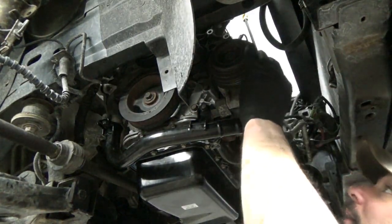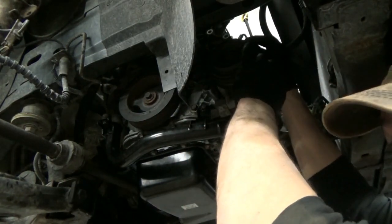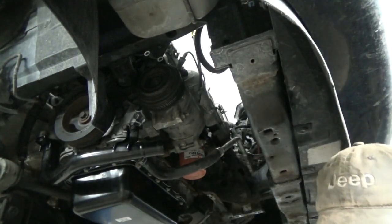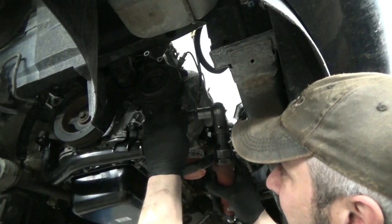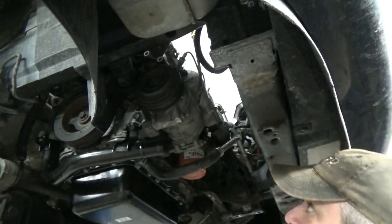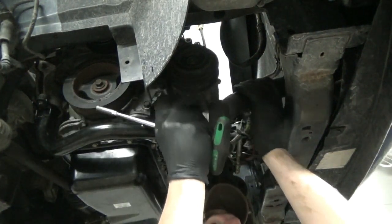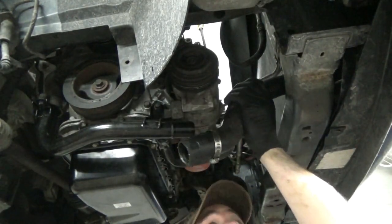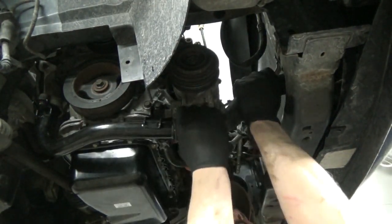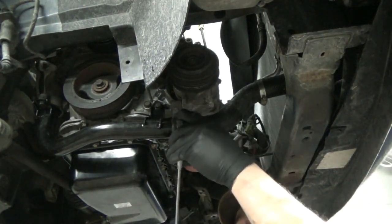The only thing remaining is the power steering pump, and that should be it, but it sounds like my other appointment just showed up so we're probably going to have to leave this till darn near the end of the day. We can go ahead and toss the lower radiator hose on here — just get it rotated where it looks nice, get our hose clamps snugged up.